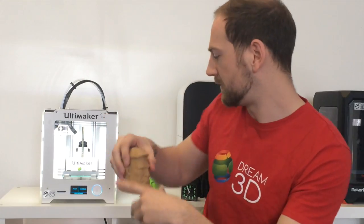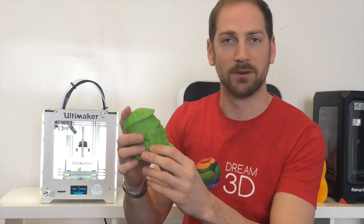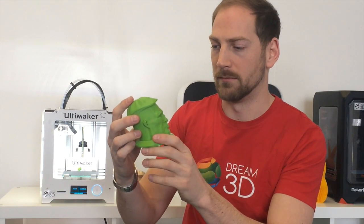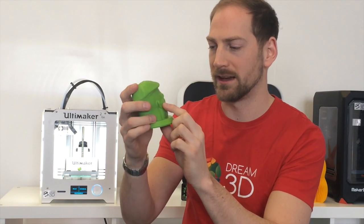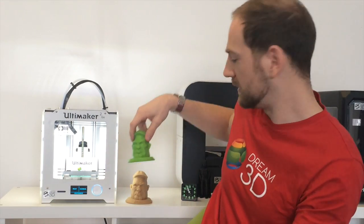If I compare it to this green print, we did it on the same printer a couple of days ago in PLA — Colourfab PLA. The layers are a lot more defined, so the print doesn't look quite as neat. So Polywood is a really good material to use.